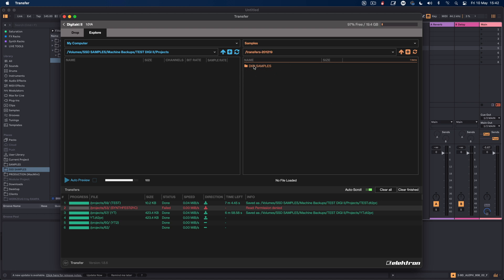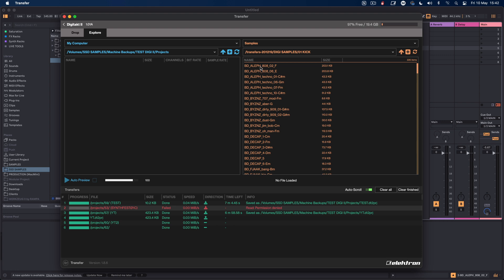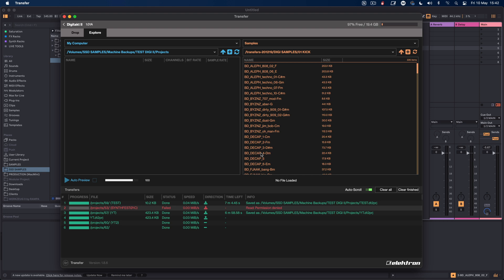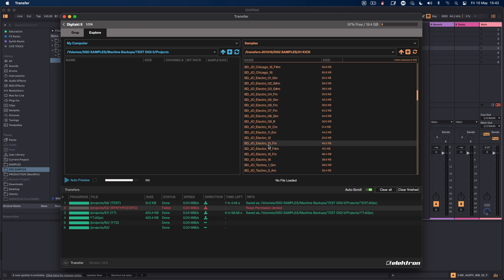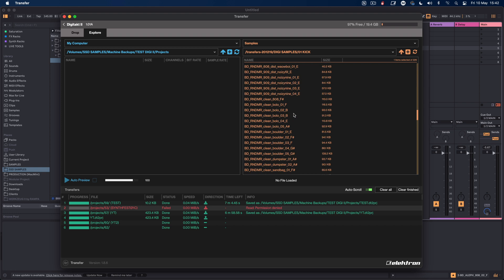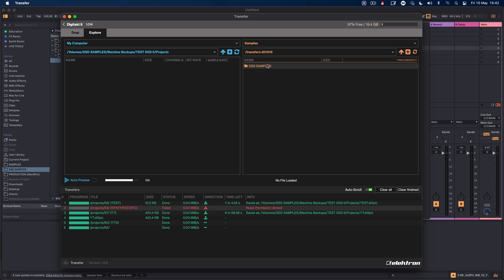I've never removed those old transfer folders in case I mess up the directory and the Digitakt can't find the samples anymore — I've got a lot of projects using them. If you want to move or rename samples, you can do it on the Digitakt itself, but if you rename them outside and drop them back in, they'll have different file names and your projects will lose track of them. I'd recommend making any changes within the Digitakt.